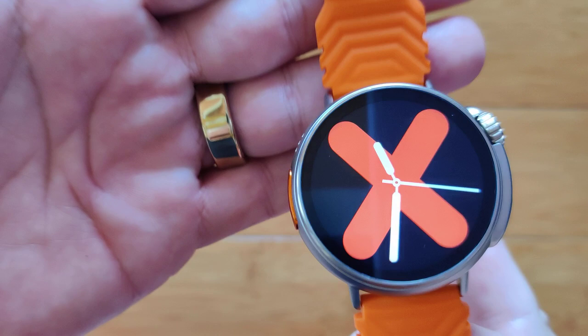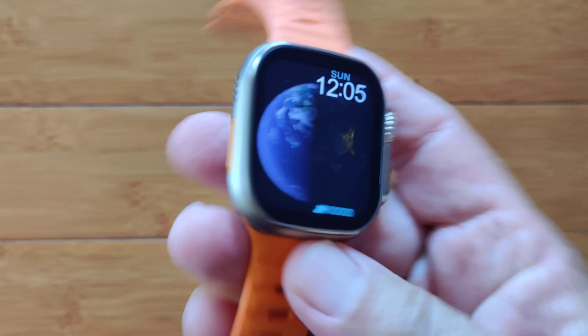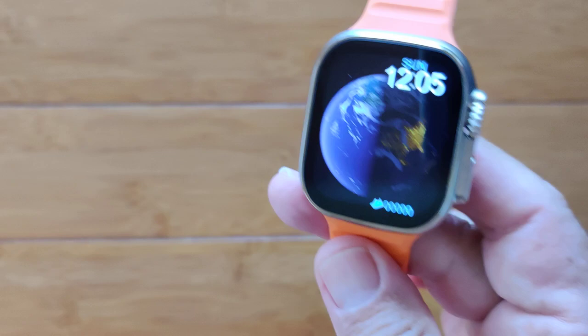I'll go for that. But this is the GT88 Round Watch Ultra. To be clear, and not to upset the Apple cart, this is not an Apple Watch, although the design is very similar to one that they offer.